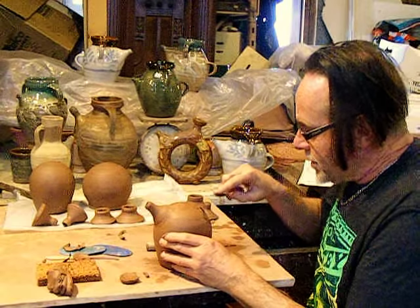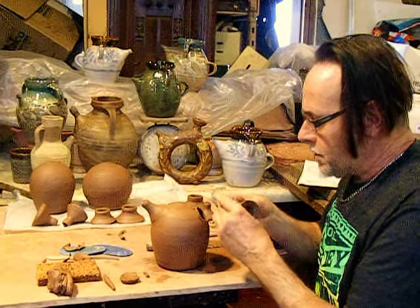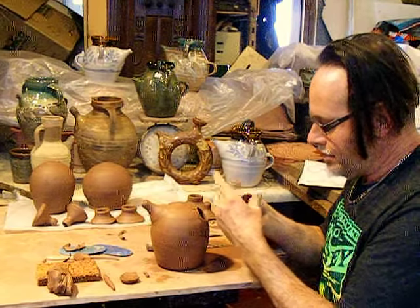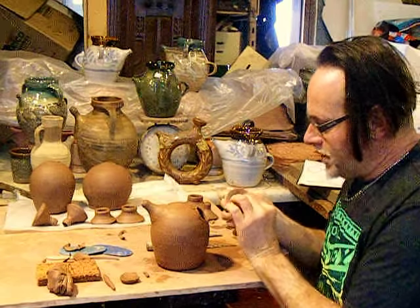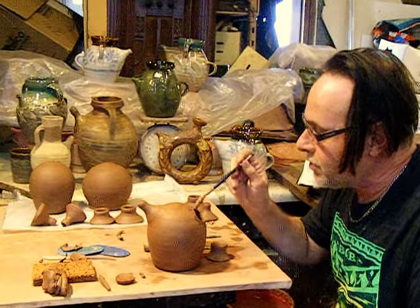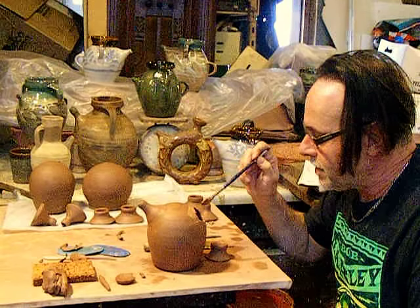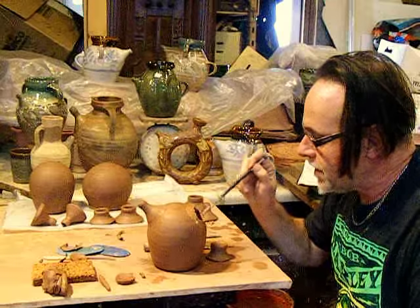I've always been interested in folk pottery, historic pieces. In a couple weeks here, I'll be working with the Southside Historic Village. I'm going to make pots there for a week when they're open during a fair. The village is located on the edge of a fairgrounds in Hoekstown, PA.